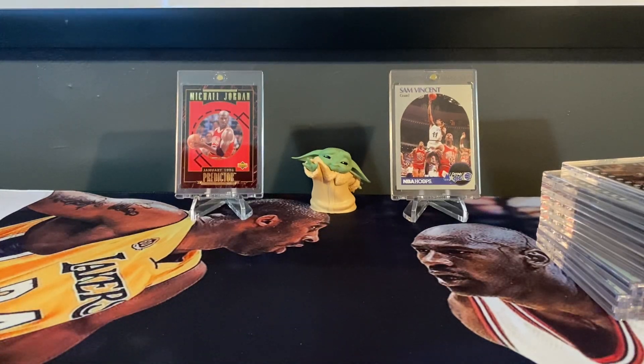Hey guys, welcome back to another video here on Fresh's Finds. I am Fresh, and a little mail day today. This one's going to look a little different — I only have one arm. I had surgery the other day, so it took me a little time to set this video up. I prepped it one-armed. I didn't want to take 30 minutes doing a video while you're watching me struggle through it. So we'll go ahead and show you what we picked up today.